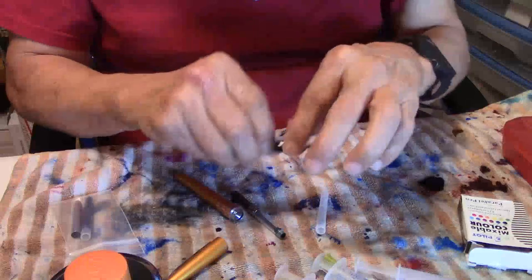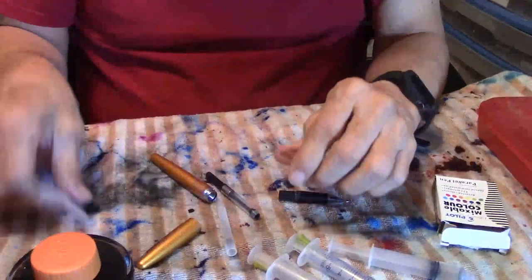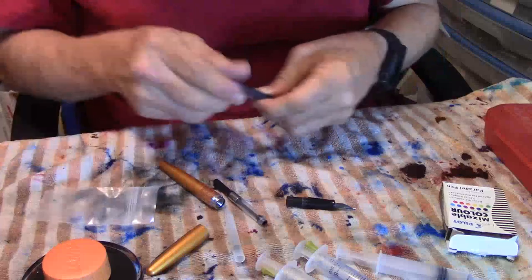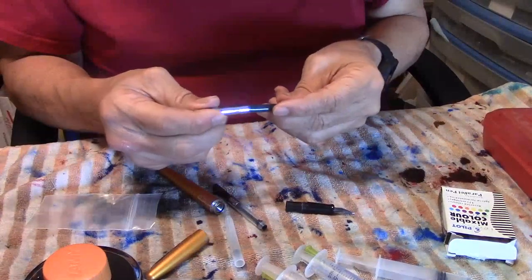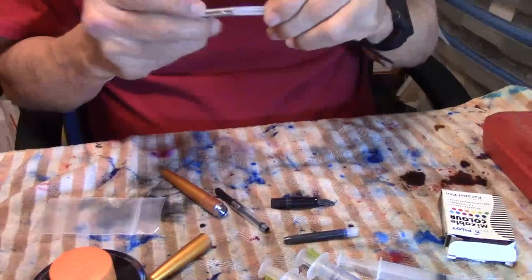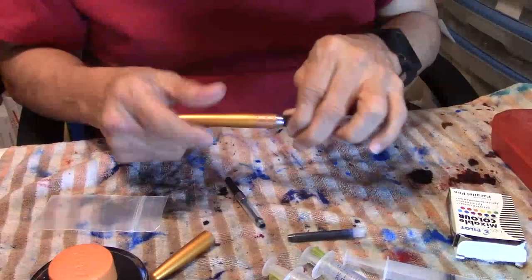The cartridge fits in just like that. Now, when you get these pens, here's how they usually come — or at least how mine came. There's a sleeve that goes over your cartridge to protect it, and then you just put it in. So we'll just do it on this empty one, and that way it protects your cartridge.